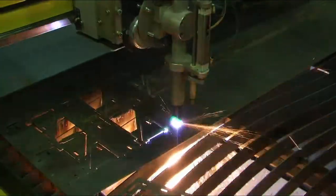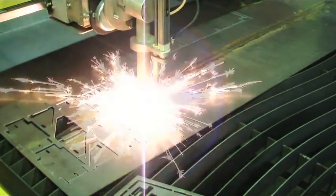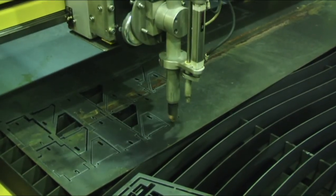Non-contact height sensing, along with ART's intelligent torch height control, provide optimal height during cutting for great results and long consumable life.